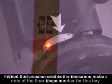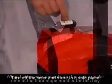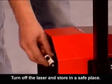When both measurements are the same, make note of the floor slope number for this bay and record it on the floor slope label provided. Turn off the laser and store in a safe place.